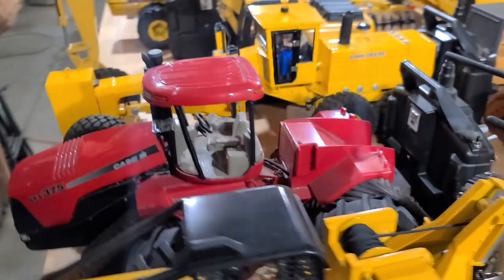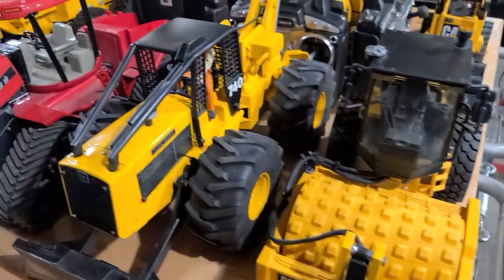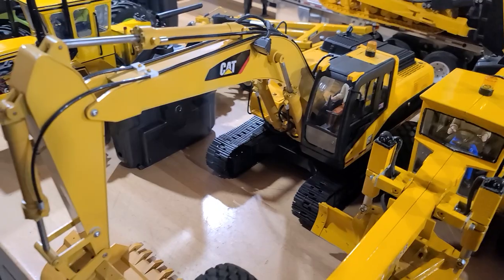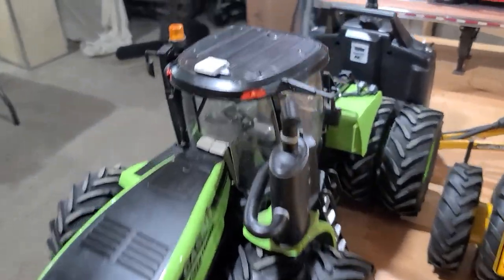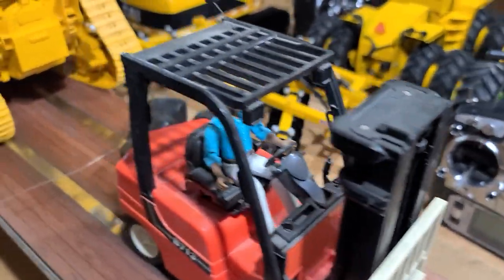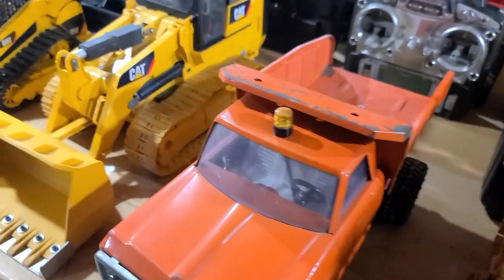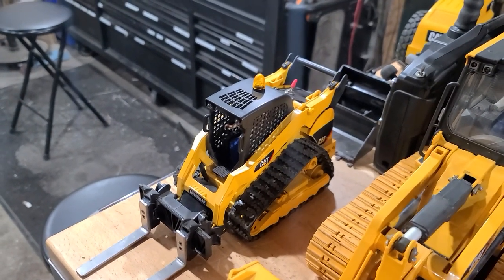Most everything here — there's my compactor, my skidder, my quad track 375, my deer grader, my magom-converted brooder excavator, my steiger, my other steiger. There's a little New Ray forklift — actually they're pretty nice, they're cheap, not very fast. There's my D10 and my Case dozer, my little Tonka dump truck, my brooder track loader, and my brooder Delta Cat skid steer.